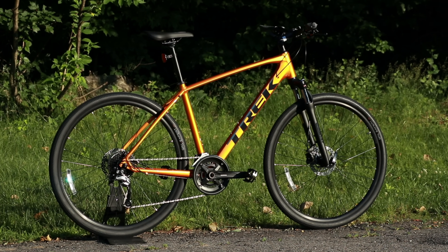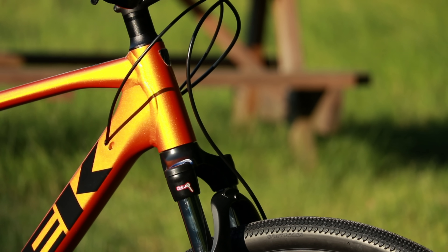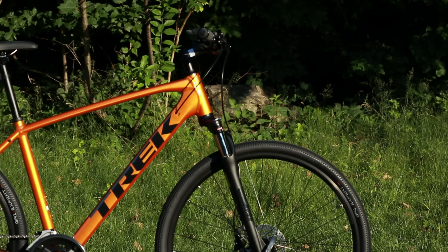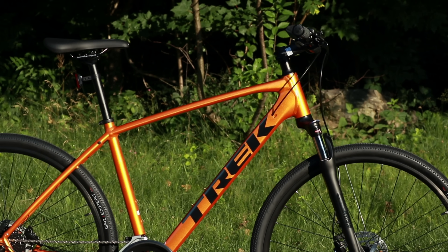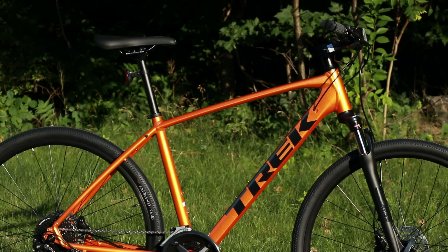How the bike is able to do that is by having front suspension and these wider 700 by 40 millimeter tires. With those two things it's going to help elevate the bike to where it can do more than just one thing.